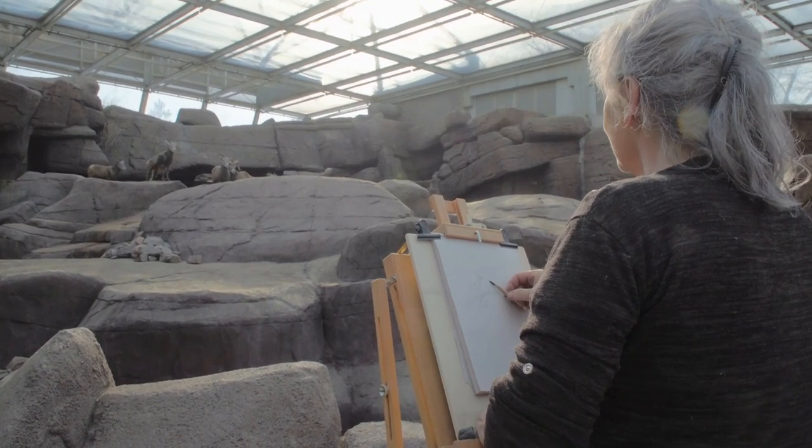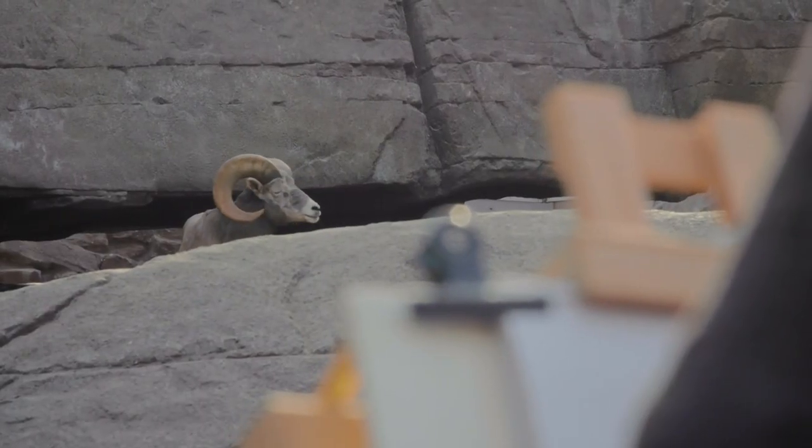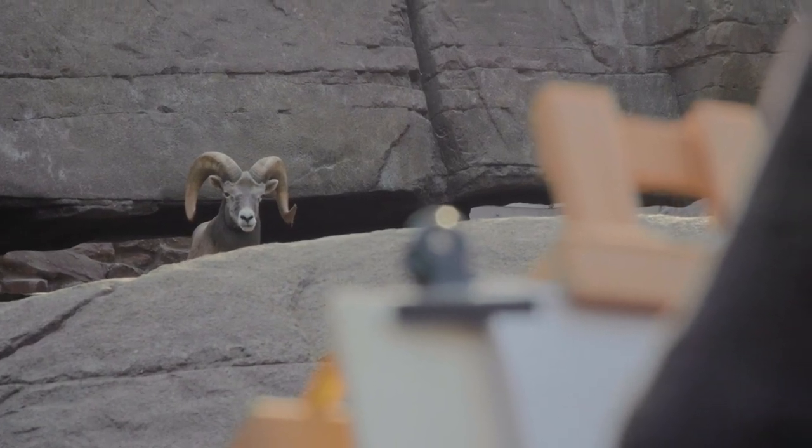Look at the ladies there in the back. And there is a male too. Look at those horns.